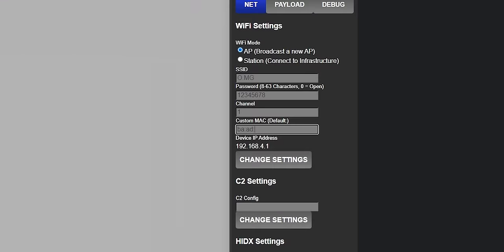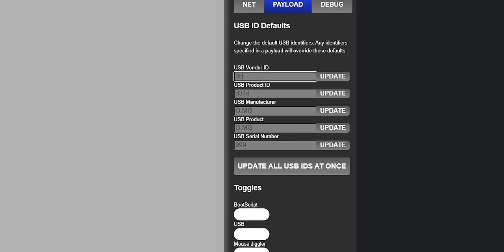If your network is configured to only accept connections from approved MAC addresses — you sweet summer child — the OMG Cable cares not for your pesky limitations. It can copy MAC addresses with ease. And for that matter, it can also change how it's presented to the host system by changing its USB vendor and product ID, manufacturer and product name, and its serial number. So by presenting itself as a common keyboard, it can gain access to a machine without running afoul of any security system.